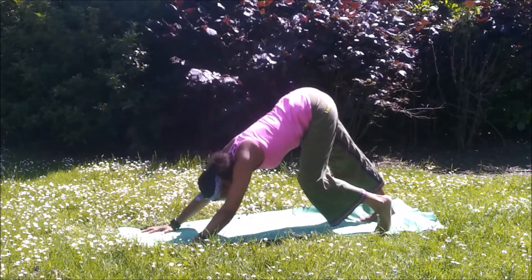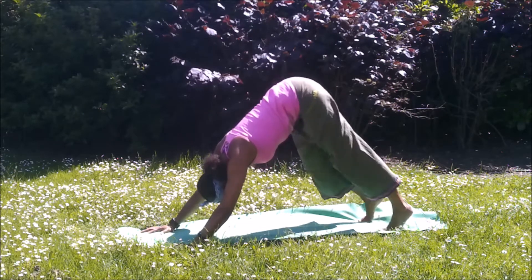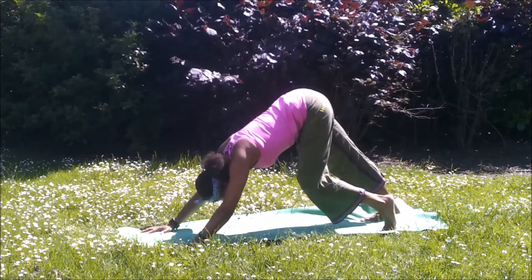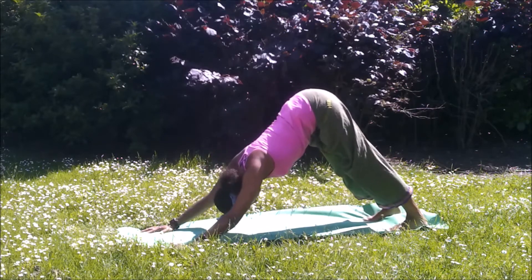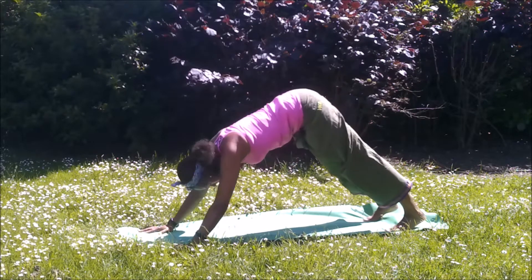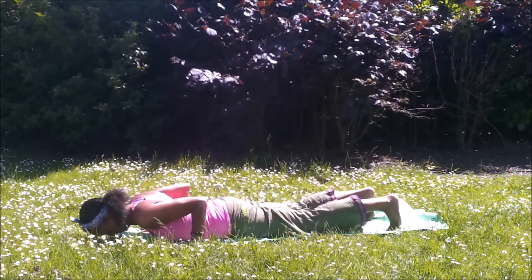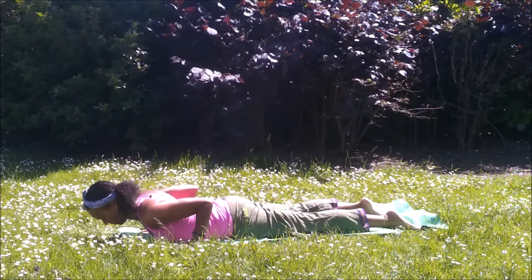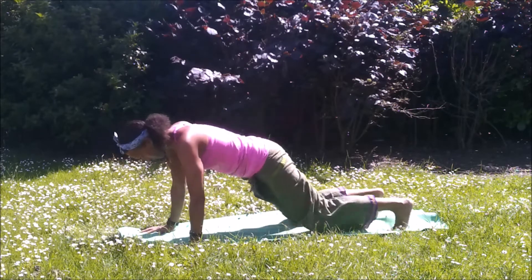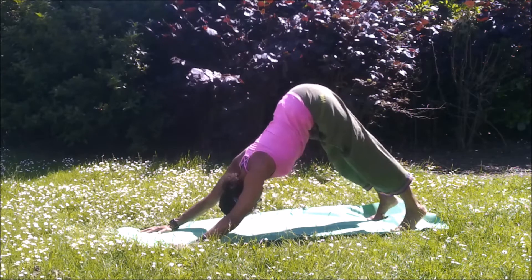From here tuck the toes under, inhale exhale, lifting into Ardha Mukha Svanasana, downward dog position and just beginning to walk the dog. Have the fingers spread as you lift the sitting bones and hips up and back, then lengthening. Static dog, encourage the heels towards the floor. Inhale, come through to plank. Exhale, all the way down. Elbows in, inhale as you lift to a baby cobra. Exhale, you can use the knees or lift straight up through plank into downward dog position.